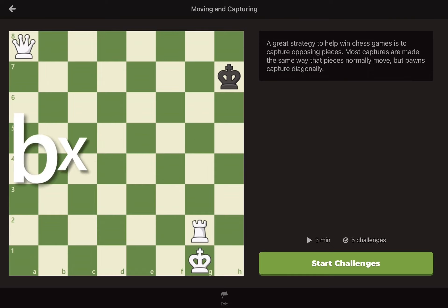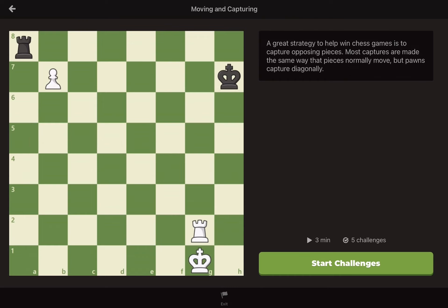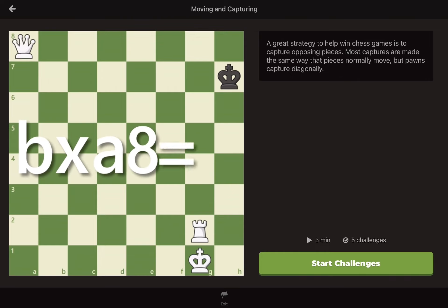So far, we have bxa8. Since we are promoting to a queen, you simply add to the end of your move an equals sign, and then write which piece you are promoting the pawn into, which is usually the queen. So putting it all together, we would write bxa8=queen.